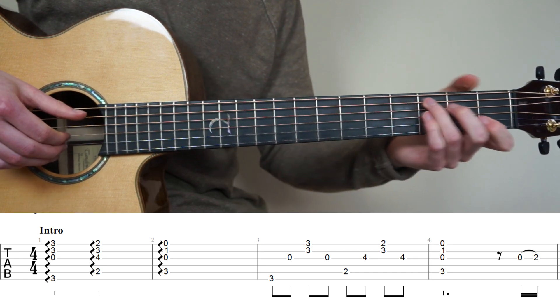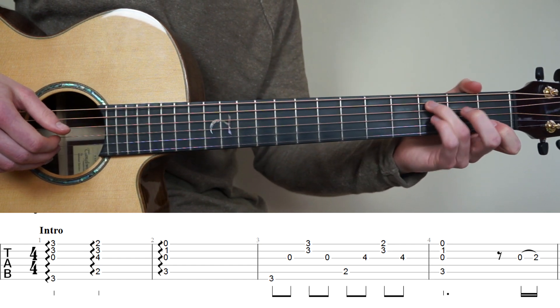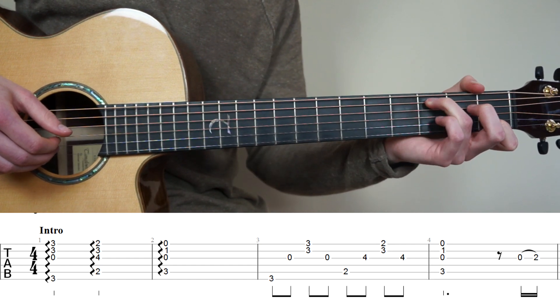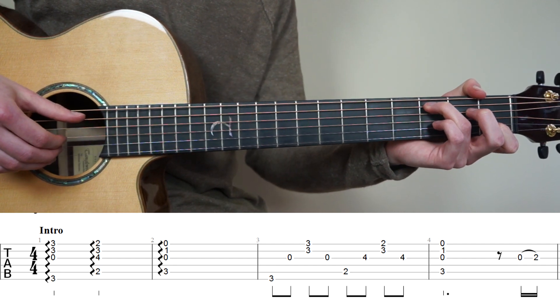For the next bar we're going to have a C major chord. Put your ring finger on the 3rd fret 5th string and put your point finger on the 1st fret 2nd string. We're going to do the finger roll on strings 5, 3, 2, 1.